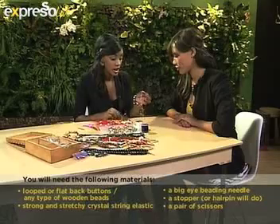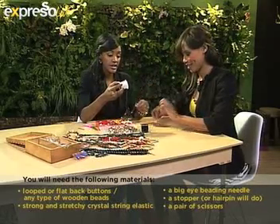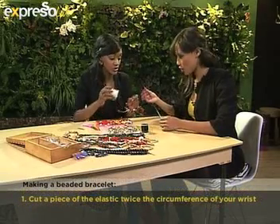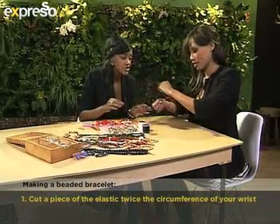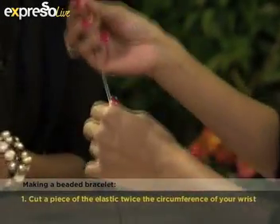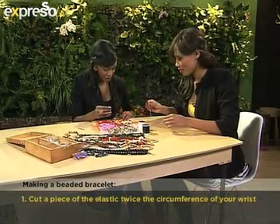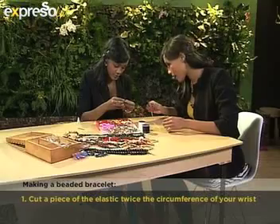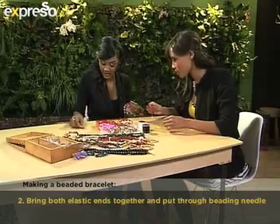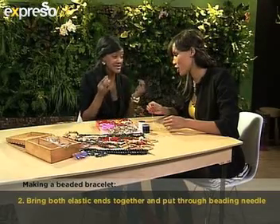So basically what I've done is I've already threaded your elastic through. What you do is take the elastic and put it around your wrist twice, so it has to be as long as the circumference of your wrist. To make it stronger and stretchy, we do it double. So that's just enough. You cut it — obviously that's what the scissors are for. Then I've put it through the big eye beading needle. And then what you do with the hairpin, or the stopper, is you put it at the end of the loop so that the buttons don't fall off.